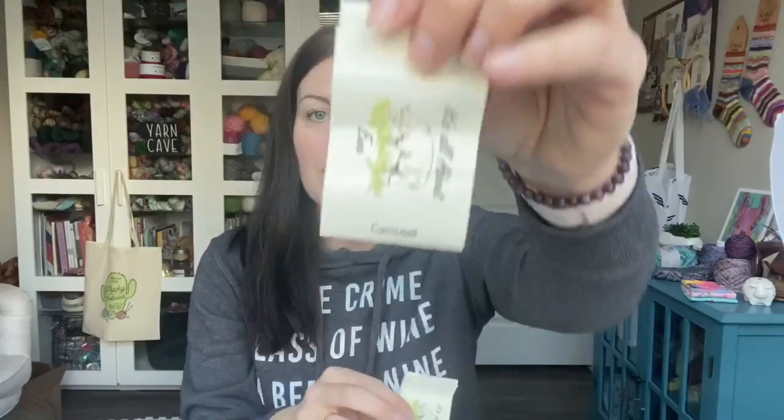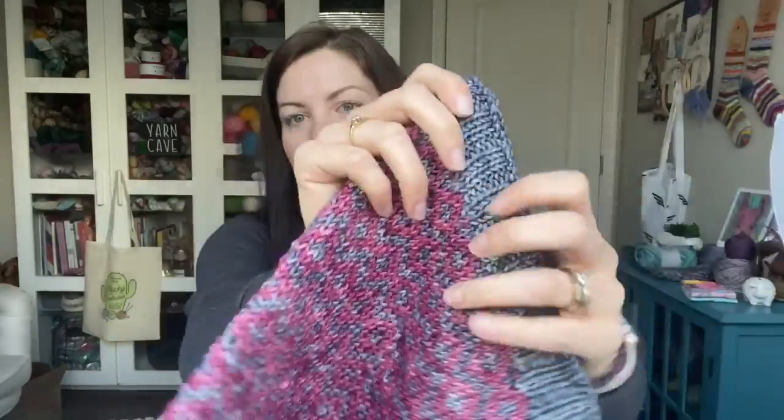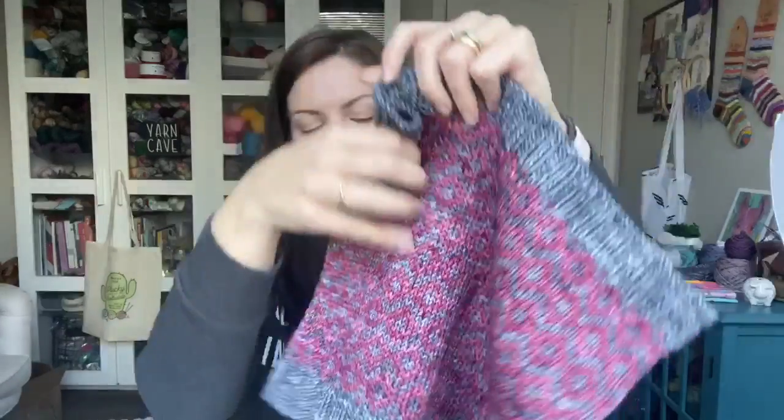The colors are Haunted House and Carousel. The Haunted House is the gray and Carousel is the pinky color. I'll go ahead and try this on for you guys. I've got a hoodie on today because it's just a yucky rainy day, so not the best thing to try this on with, but so you can see what it looks like on.